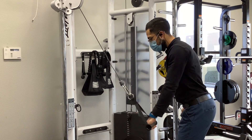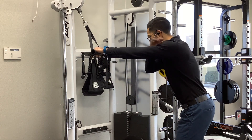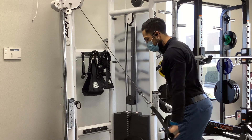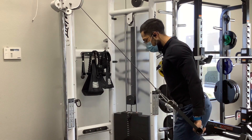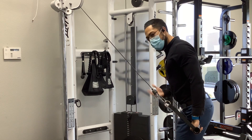You can pause. You definitely want to control it on the way up. Let that stretch, let everything relax, and then repeat — getting that position to your side to help with that shoulder extension and getting that retraction with the rhomboids as well.